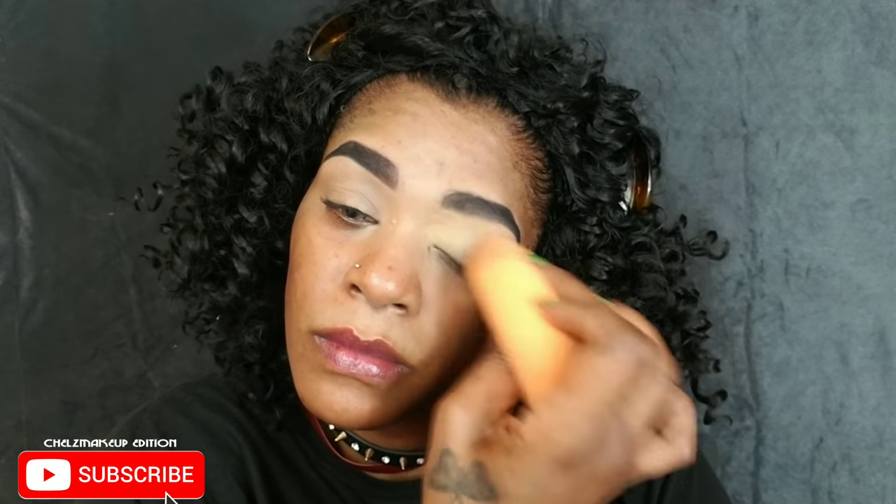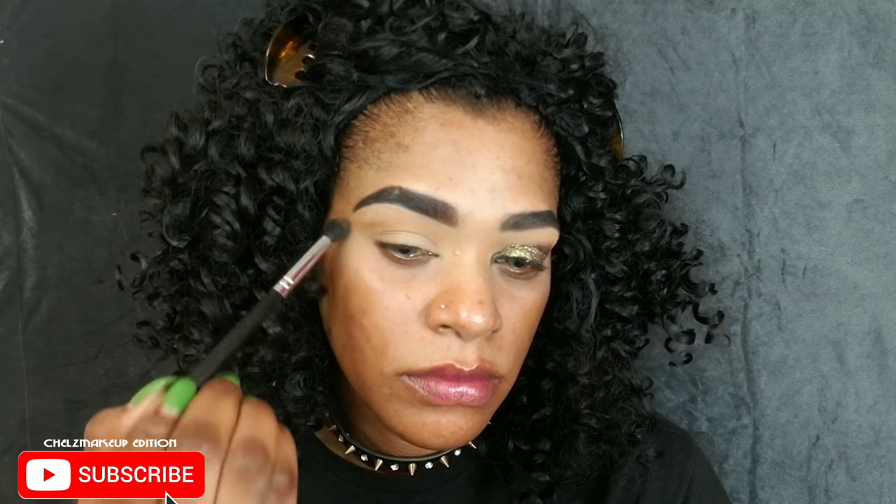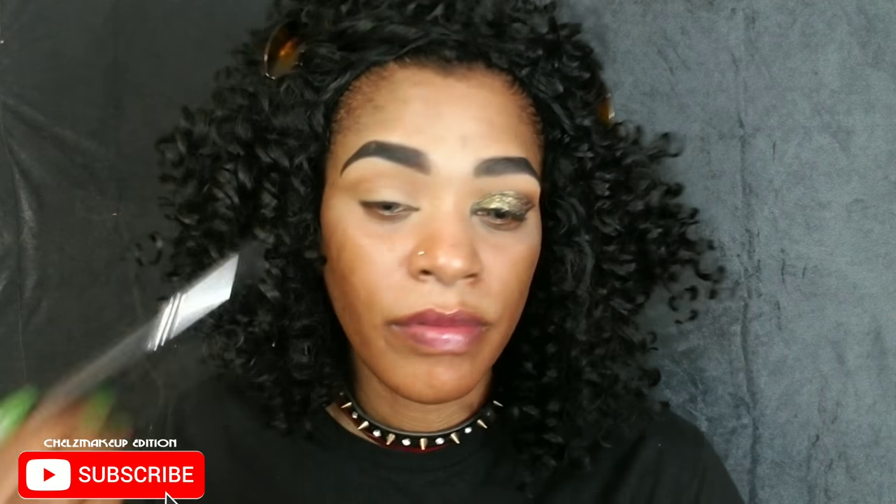I did one eye off-camera just to save time. I'm going with my trusty Morphe 39A palette, grabbing two colors on a crease brush and going back and forth in windshield wiper motions — inner corner to outer corner — gently flicking that color to the outer corner because I'm trying to keep the look cat-eye. Keep going back and forth until you get the pigment you want; this took me a while.